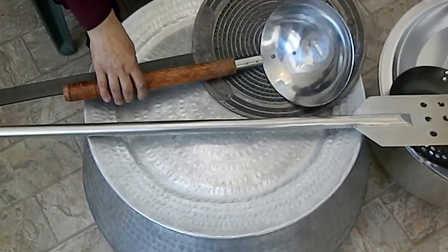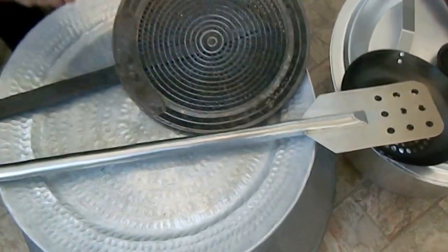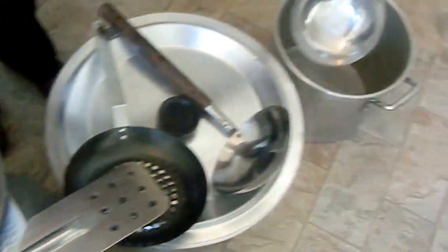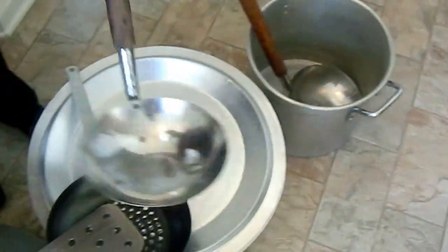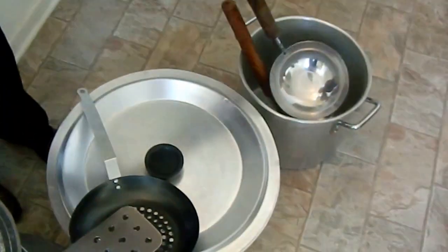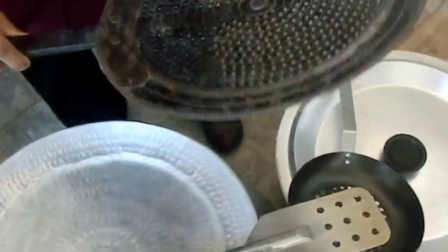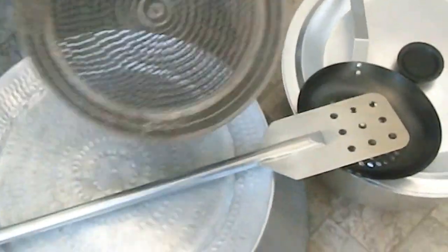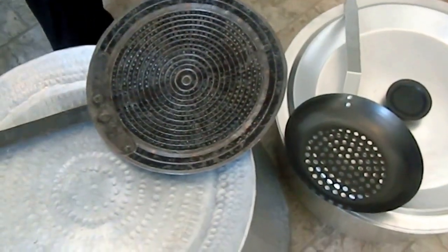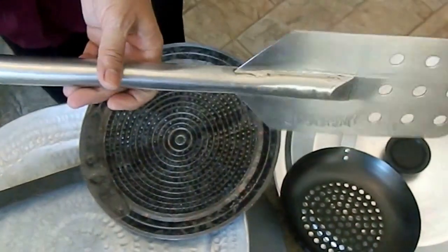These are my giant utensils and big pots for cooking. This is a spatula — it's pretty big. And this one is to take out some soup and curry. And this is my giant strainer. This is a giant spatula with steel.